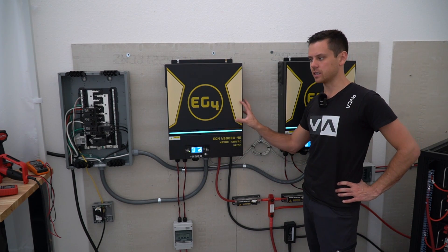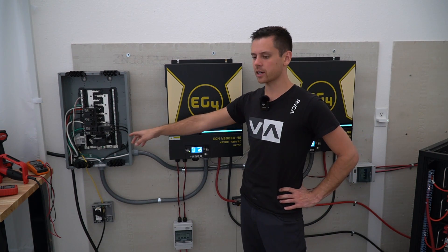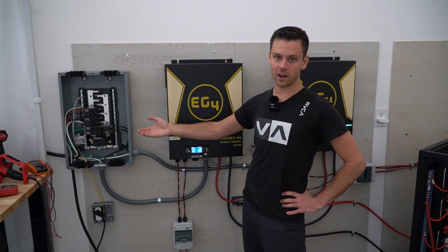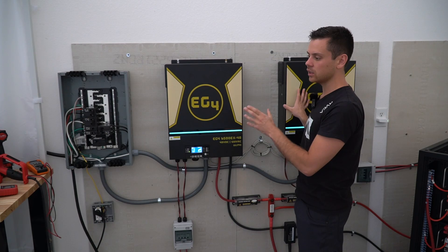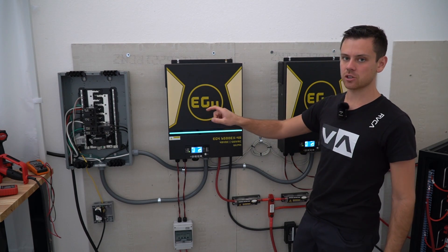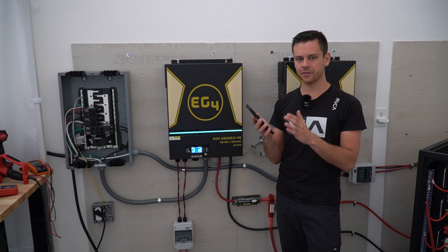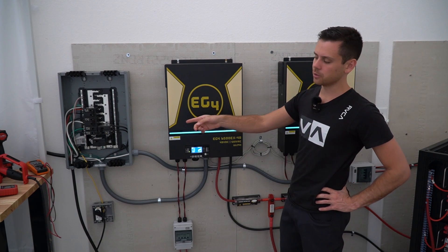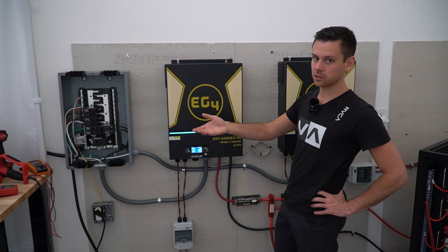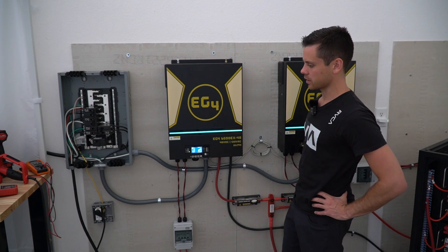Something else I want to mention is the conductor size I recommend for EG4 inverters. You can use six gauge wire — that's what Signature Solar recommends — and it will work fine for most people. But if you're pulling 13,000 watts from these inverters all day long, you need to use four gauge wire. For everyone under 10,560 watts, six gauge wire is just fine. Some people can still use six gauge if you have high-temp rated insulation, but if you're using standard wire from Home Depot, use four gauge for continuous duty at 13,000 watts, and six gauge for continuous use under 10,500 watts.